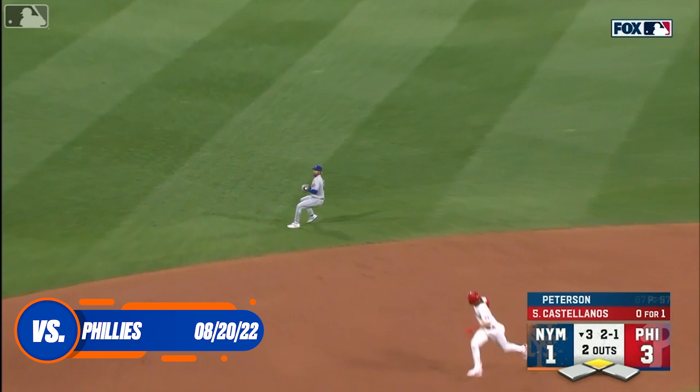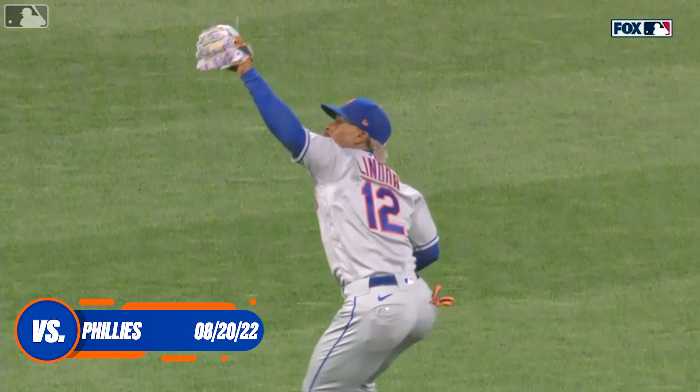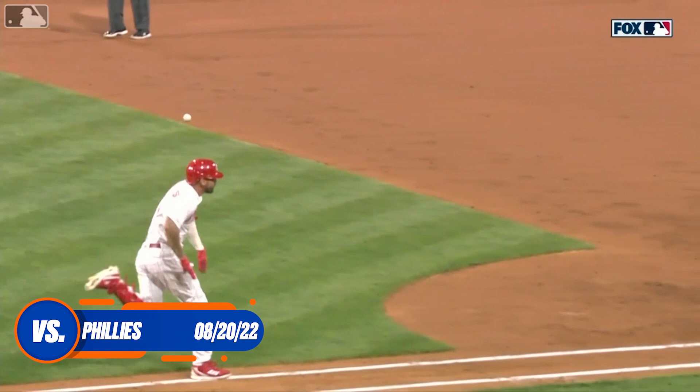What a nasty hop but Lindor picks it, his throw is in time. What a play by Francisco Lindor — an exploding hop followed by a two-hop throw to first base and they get him.